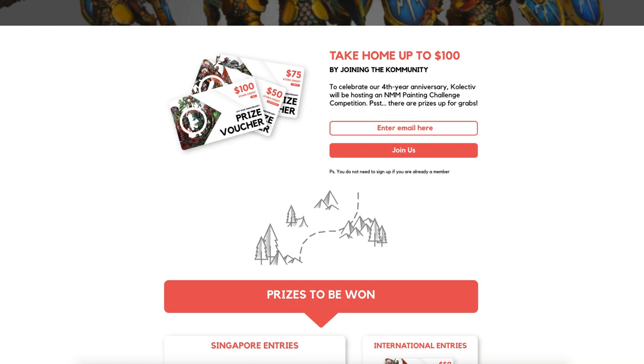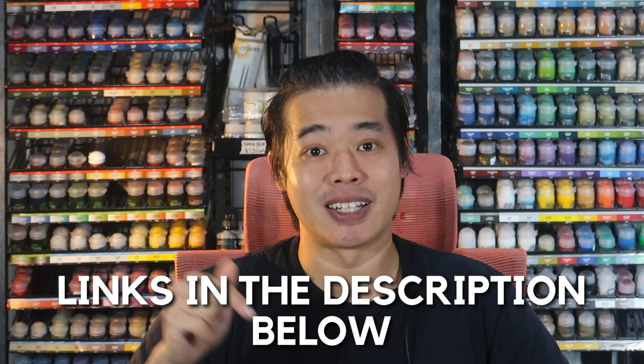Also for this month, we're going to be running a miniature painting competition with NMM as the theme. We're going to be using this Stormcast Eternal model, which you can get from any Warhammer shop. Or if you want, you can come down to the Collective Studio and redeem your very own Stormcast Eternal model. So if you're interested to join this competition, why not head on to our Collective Community page — links in the description below — and sign up for our newsletter.